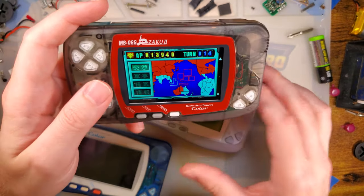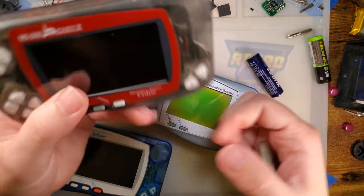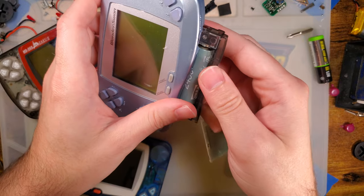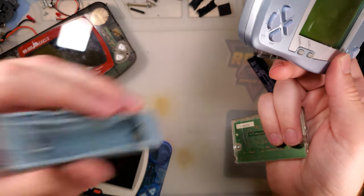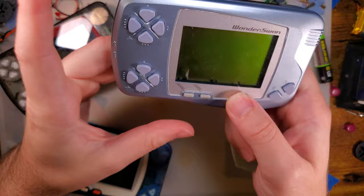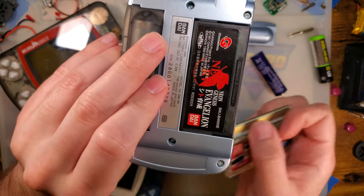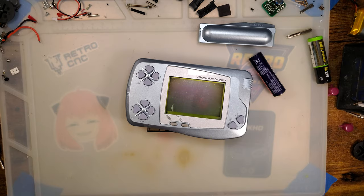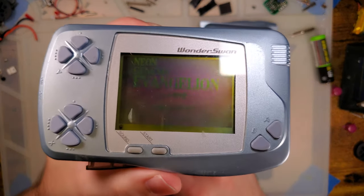We want to check out the original WonderSwan here. I'm going to slide in the color battery thing, because this one has a little bit of corrosion in it and I just haven't gotten around to cleaning it all up. These things don't work on WonderSwan Color games, which is what this is. So we've got an original WonderSwan game — we can finally check it out and see what we've got.